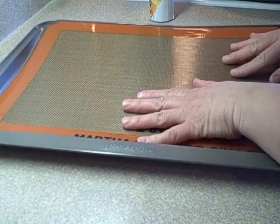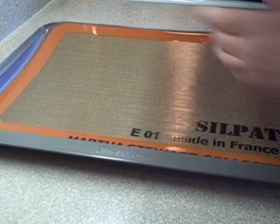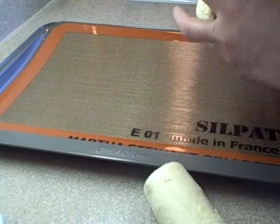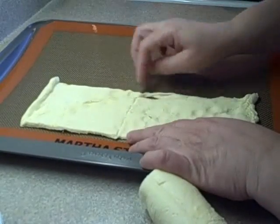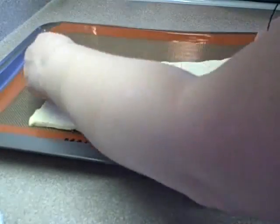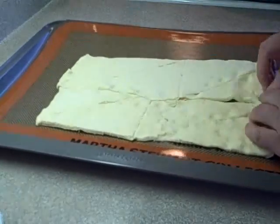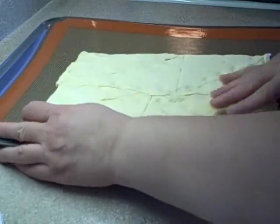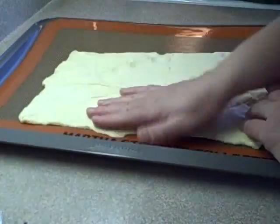Take out a package of refrigerated crescent rolls, and I recommend you get the jumbo kind - the biggest crescent roll package you can find. You'll see why in a minute. Unroll them, put them side by side, and then try to seal up all the little seams as well as you can.